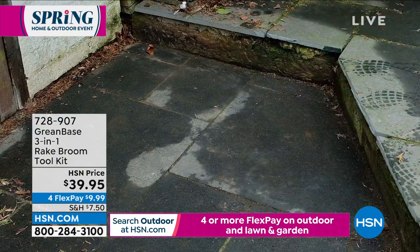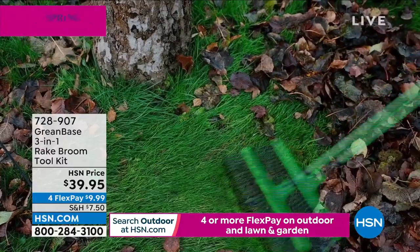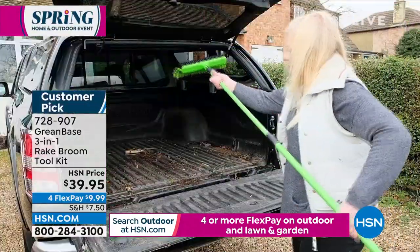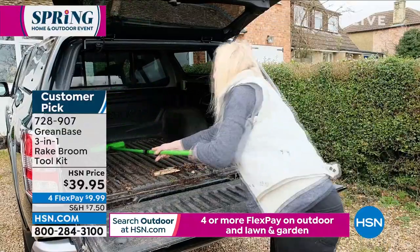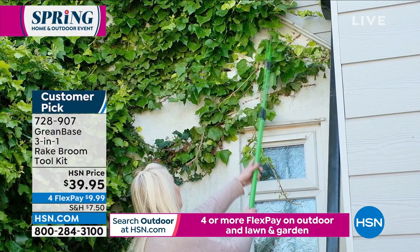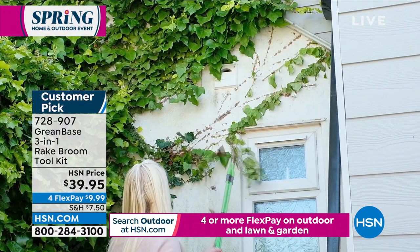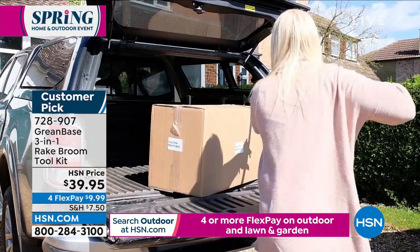Next, this is another great item that Lauren is bringing us and this is another customer pick. It does not surprise me - it's super unique. This is great indoors, you can use it outdoors, it's heavy duty, and we reorder this because it is always extremely popular when we bring it in. So here is the scoop.